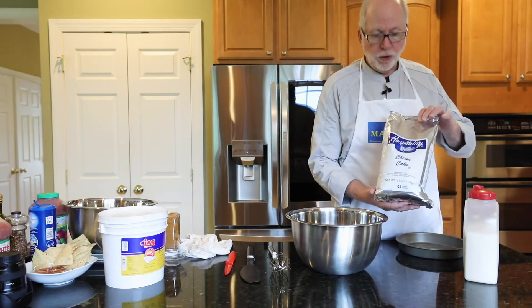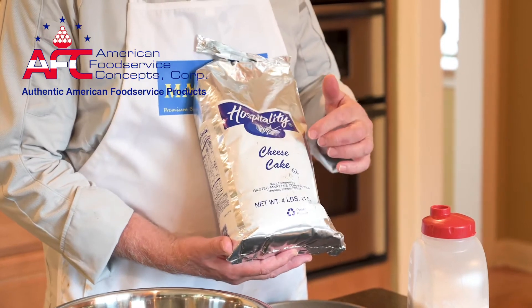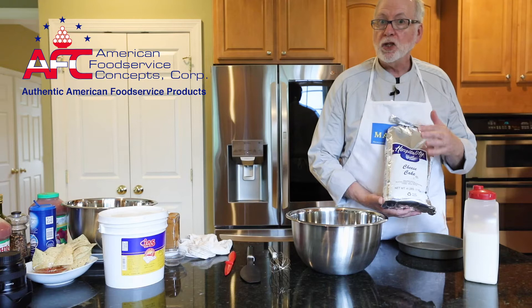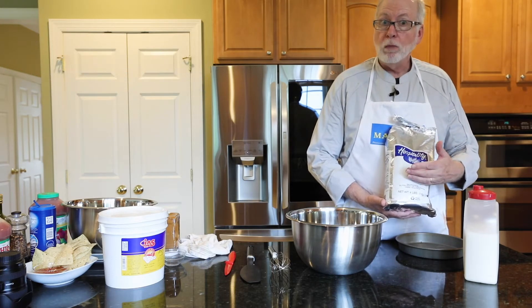Hi, Scott Summerfield here again. I want to talk to you about this really wonderful cheesecake mix by Hospitality. This is a no-bake cheesecake — a simple recipe either for the half bag or the full bag.